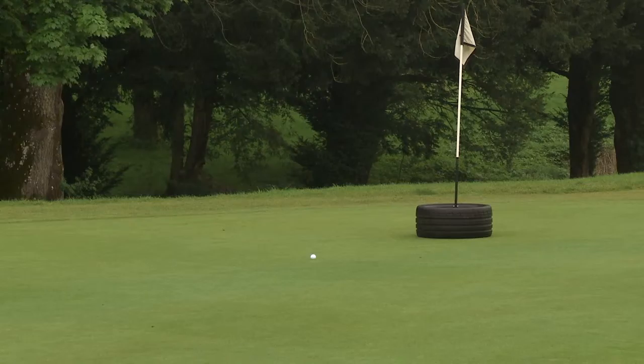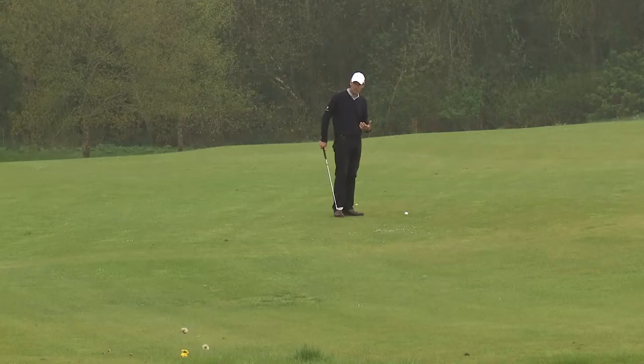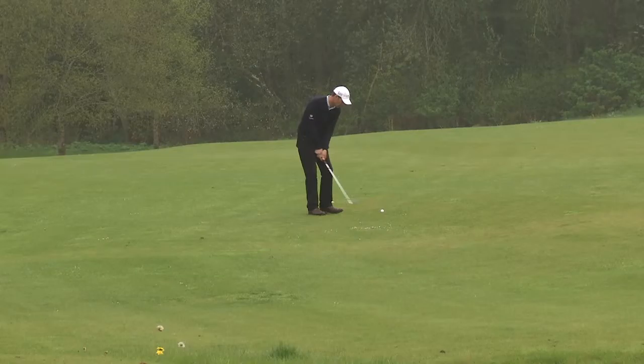It's a very safe shot. In terms of strategy with all the short game, always pick a point where you want the ball to land, and the nearer you can get that to you the better. The more the ball runs, the better — it's just an easier shot.